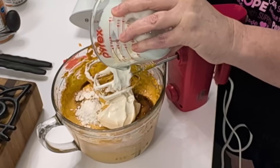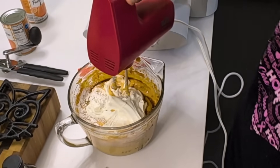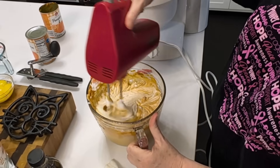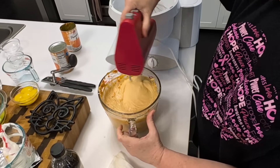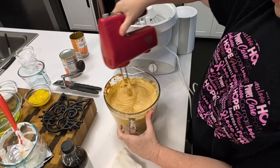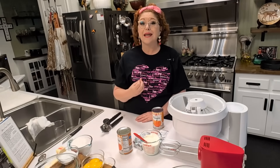We're going to add one cup of sour cream, then just mix all this until it's nice and creamy. If you want to, you can taste it — see if it's pumpkin-y enough, and if it's not, you can always add a little extra pumpkin. My favorite way to make the crust for pumpkin cheesecake or sweet potato cheesecake is to use cinnamon graham crackers.